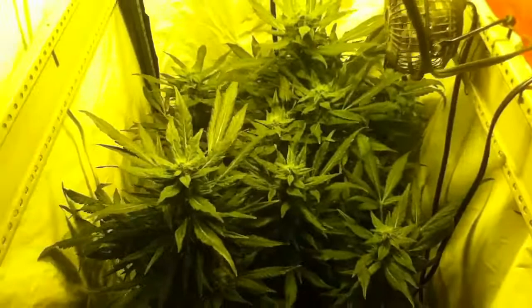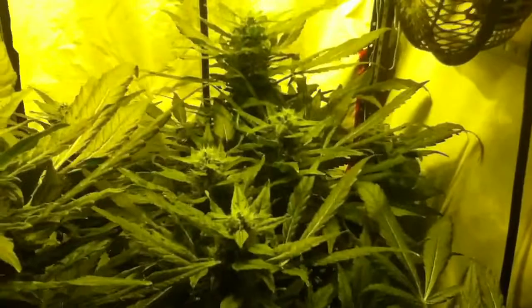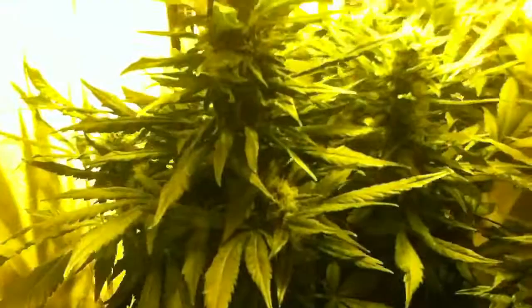It's not as big as decay chain, but it's growing just as good. Grow your own, get stoned, peace out.